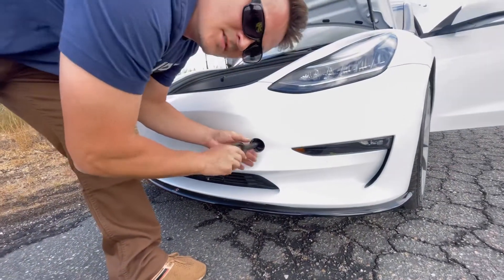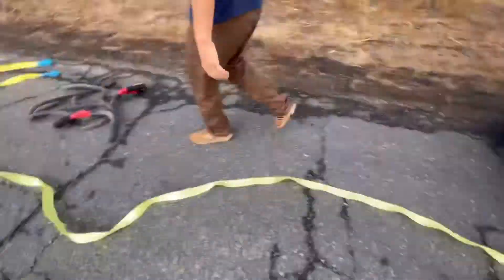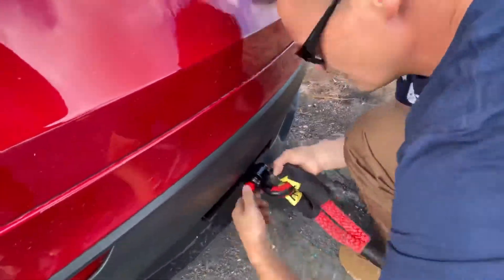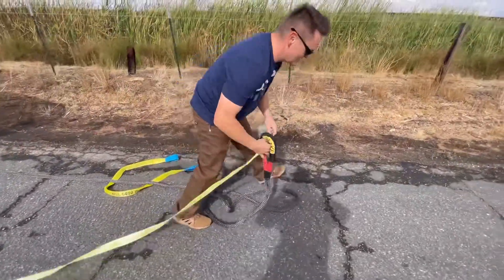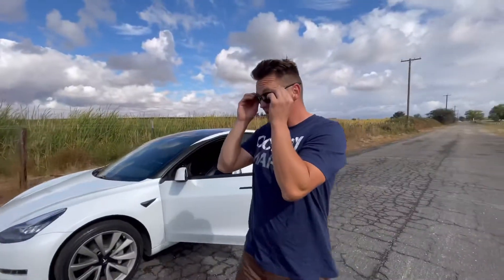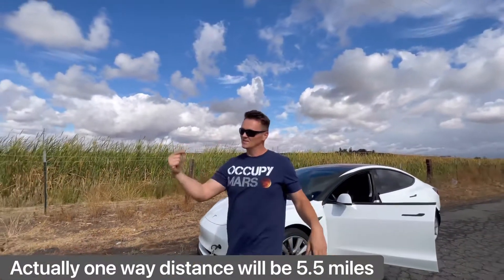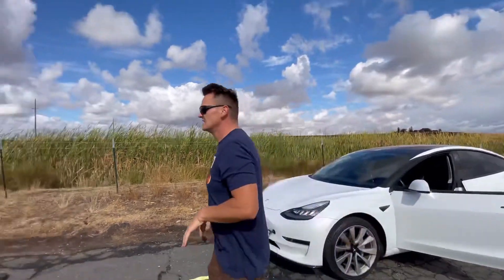This is a reverse thread. I did this once. Now we start the test. Model Y's first pulling this 3-4 miles, then we're going to do the exact same pull — the Model Y with the Model 3 — and meet up in this same spot. Let's go.